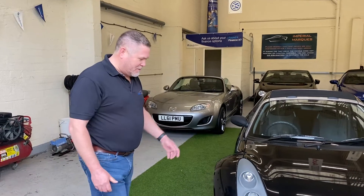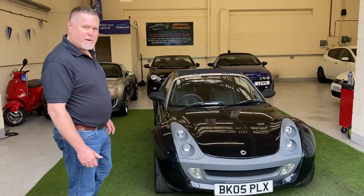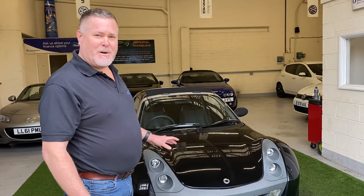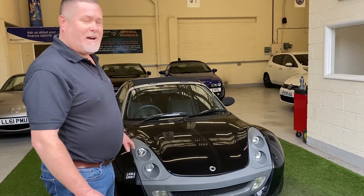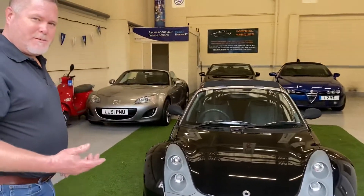Hi William, I'm Mark. This is your Smart Roadster. I just want to do a quick walk around before you commit to a haulier, because we've had at least 20 inquiries about the car and I'm still tempted to keep it for myself if you don't want it. So I thought it's best to redo this.